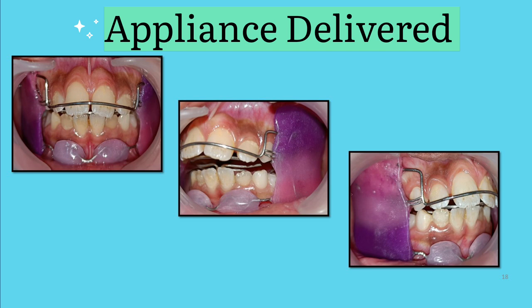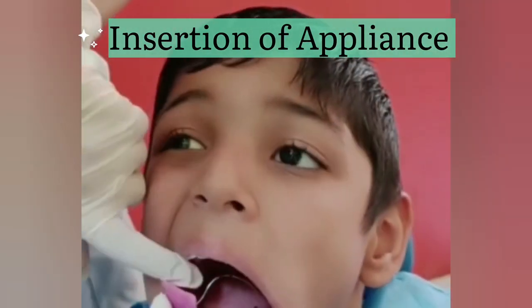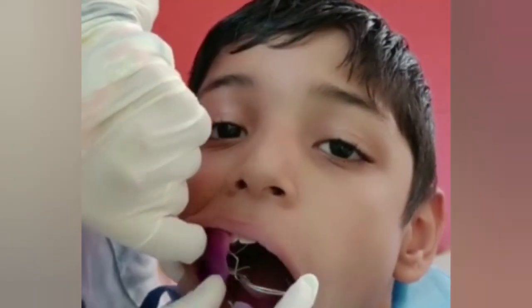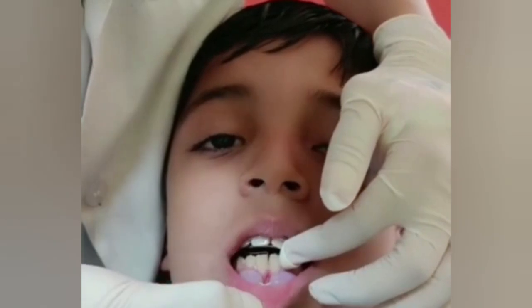After fabrication was completed, the appliance was delivered to a patient in the Department of Pediatric and Preventive Dentistry of Nursing Bhai Patel Dental College and Hospital, Krishnanagar. The cheek is retracted and then the appliance is slid into the mouth, completing the insertion.